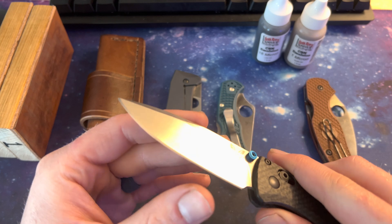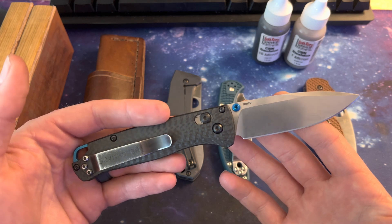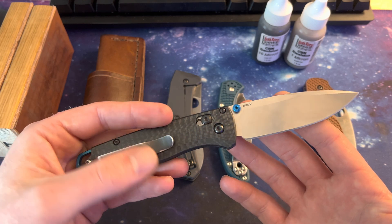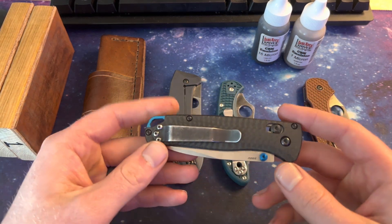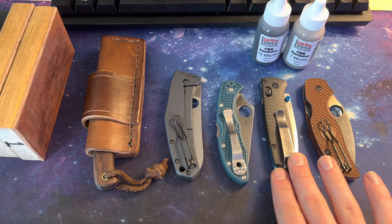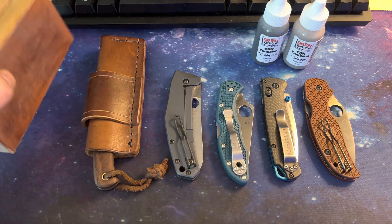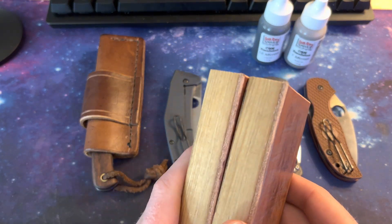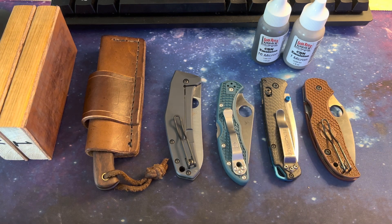I've got a couple knives here laid out that I've sharpened up, just to run you guys through a quick how-to and why I use these. If you have any more questions I'd be happy to answer them. A like and subscribe would be appreciated, and if you want a video on how I made these or anything else, just leave a comment and I'll see you on the next one — thanks for watching.